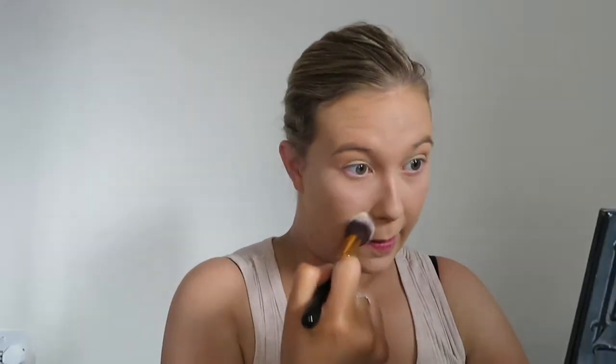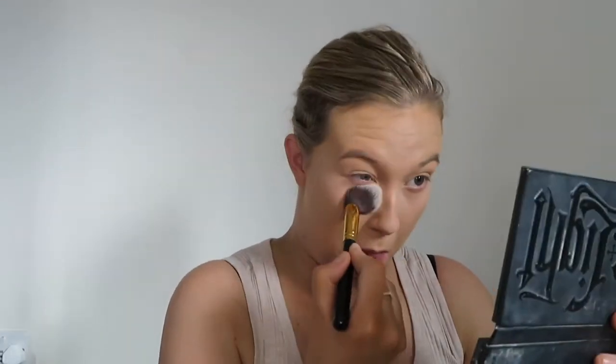To set my face I'm going to be using the Kat Von D Shade and Light palette — I've had these for ages and as you can see it is battered. I'm going to be using the banana colour in the middle just to set under my eyes. I really like this palette because it's got those grey tones but also the setting powders for underneath your eyes.